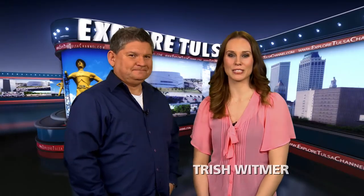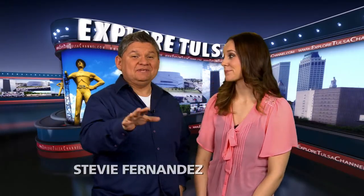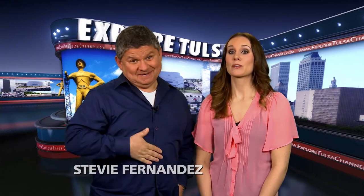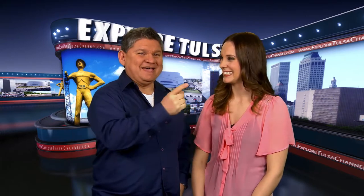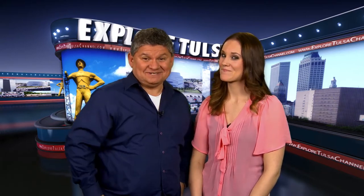Hey, thanks again for sticking around for more Explore Tulsa. We have something that's going to be so yummy for the tummy. We sure do, as we stop downtown at Maud to visit with Rusty Rowe. Gelato and crepes — now that's some serious downtown renovation.